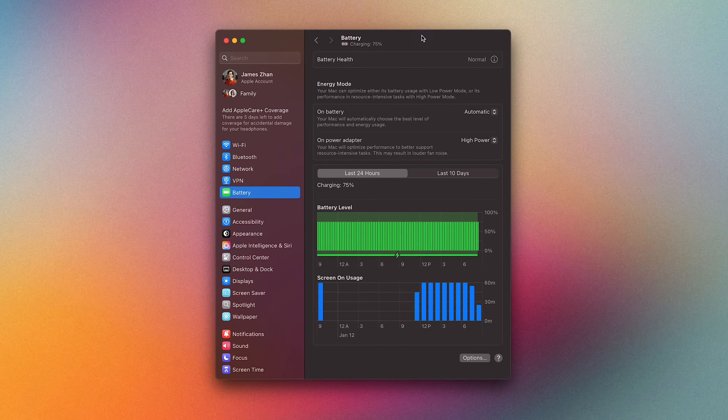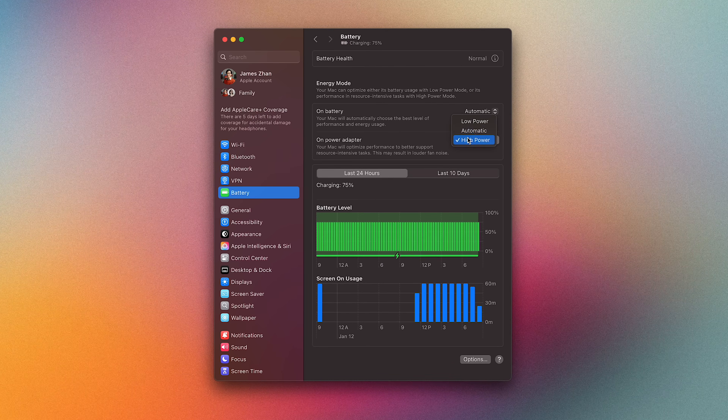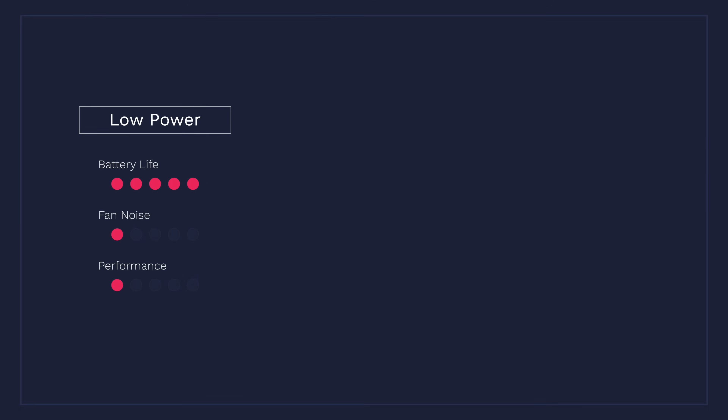If you're looking to get an M4 Pro MacBook Pro for music production, fan noise is probably one of the things you worry about, because you wouldn't want the fans to be noisy when you're trying to mix your songs or record vocals. In case you didn't know, some Macs allow you to choose among three different energy modes: low power, automatic, and high power. Low power mode will consume the least energy and ensure there's no fan noise at any point, which can help your MacBook last longer on battery or reduce energy usage for a desktop Mac.